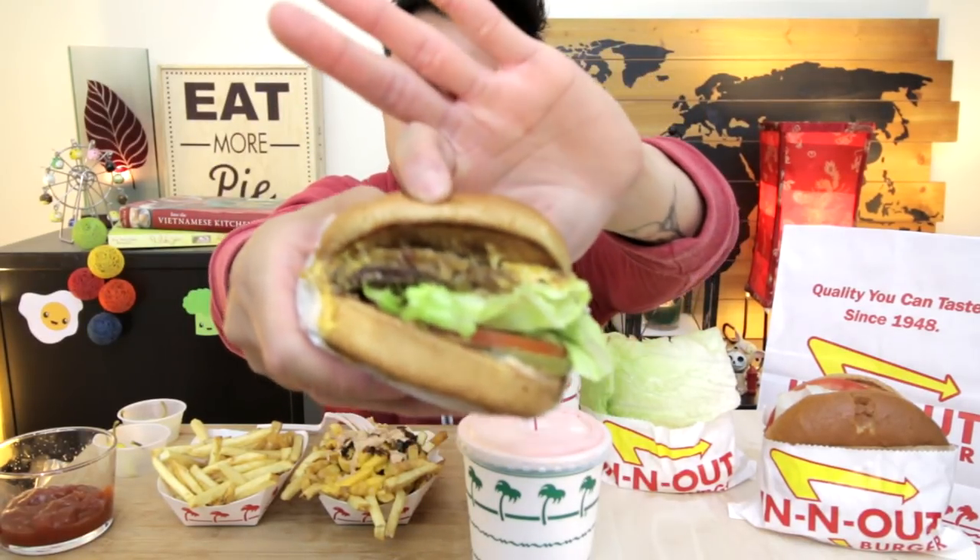So this is the first burger — I did animal style. Animal style, what it is, is that the meat patty is grilled with mustard and it's got grilled onions. I don't know, there's something very special about it. So good, spicy!